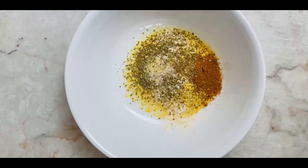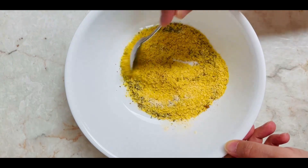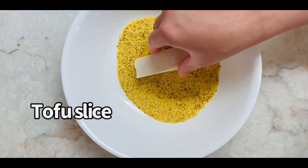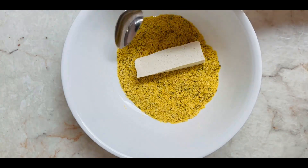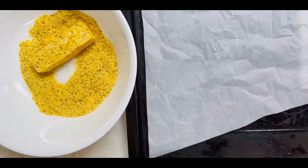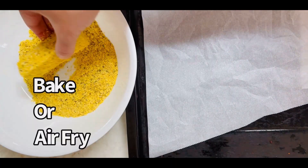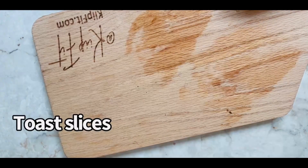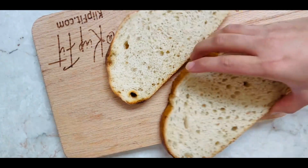Once your tofu is ready after pressing, slice it lengthwise and roll each slice into the dry marinade we just prepared. Place them on a prepared baking sheet, or you can air fry — both options are explained in detail on my blog, keepfit.com. While the tofu has been cooked, let's build our sandwich.